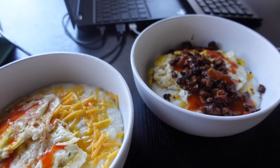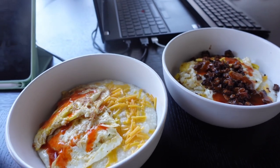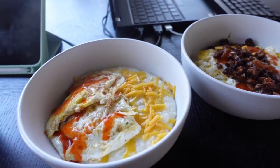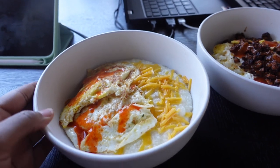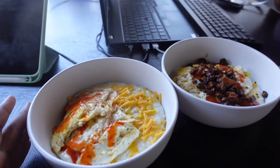Mom made us breakfast. We made little grits bowls with eggs. And since I don't like mushrooms, that's what's on mom's. Mine is just two fried eggs over the grits. So breakfast — yay.